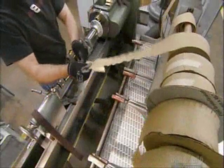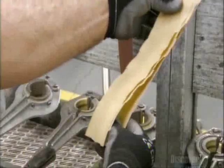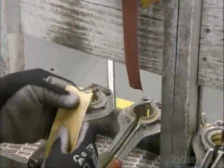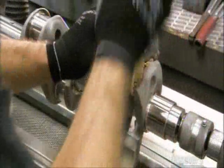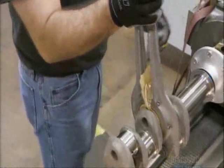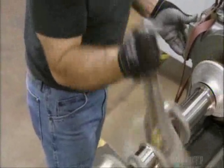To build a four-cylinder engine, a worker wraps abrasive tape around what's called a bearing journal on a crankshaft. Using a polishing jack, he polishes the journal to the correct diameter, which he verifies with a digital snap gauge.